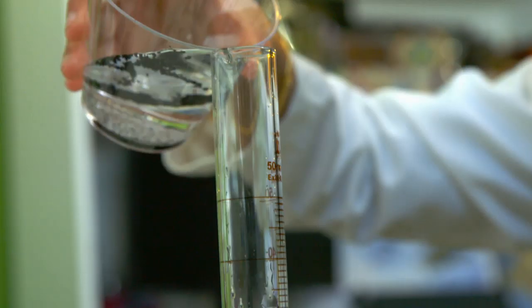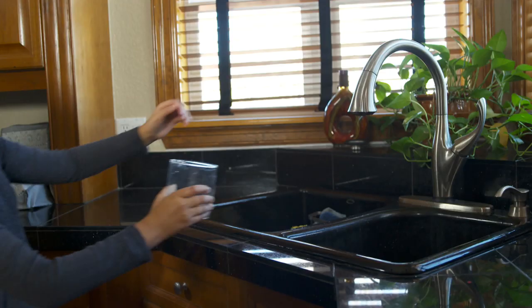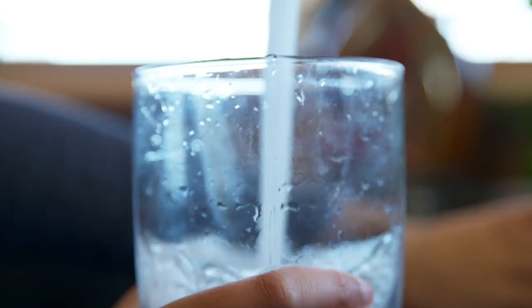My favorite part about science is having the opportunity to look at different approaches to solve real-world problems out there today, like our water. How do we know our water is safe? My name is Gitanjali Rao. I am a young scientist and I would like to make a difference.